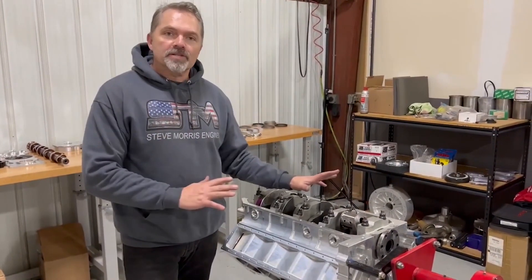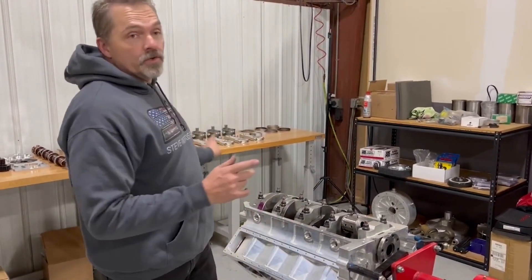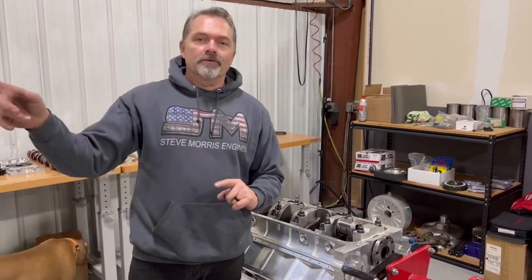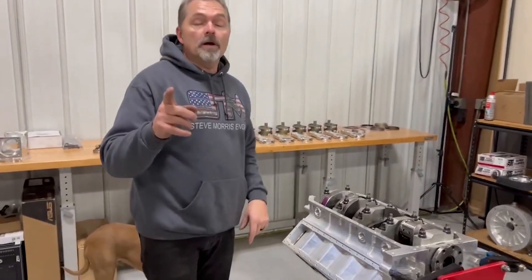You just saw me put the crankshaft in. We talked about the crankshaft and talked about the block. Now I'm going to start showing the other stuff. I had to change the venue - I had to move over to my normal assembly area, so that's why the scenery changed. I'll grab the camera and start showing you everything going on with the next process: pistons, rods, rings, and that assembly.